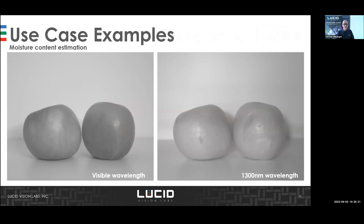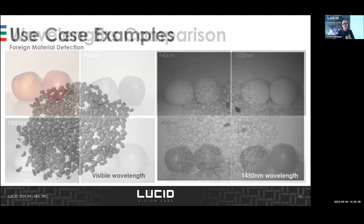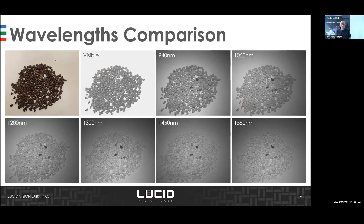For apple inspection, the SWIR camera is sensitive to water and moisture — you can detect bruises. The comparison shows different characteristics across wavelengths: visible monochrome, 940nm, and 1550nm reveal different material properties. For coffee bean inspection, a foreign material inside is hard to spot visually, but using a SWIR camera makes it much easier for machine vision algorithms. The comparison between different wavelengths is shown here.